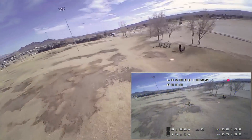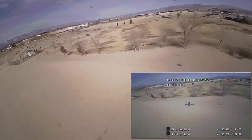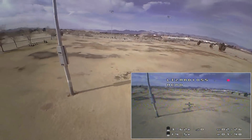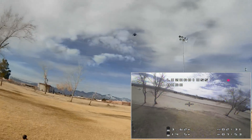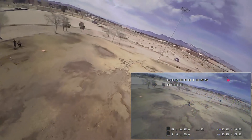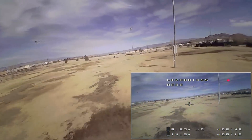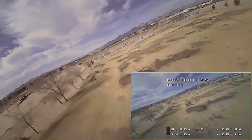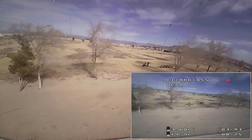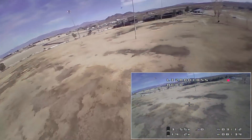I'm on Betaflight 3.2.0 with the stock PIDs that it came with — they seem to be good. Going into the sun there — I was blind, the sun's pretty low right now as you can see by the shadows. It darkens out when the contrast of the sun hits the picture quite a bit. But it's certainly maneuverable. Voltage still good at 3.5 volts per cell. I like that it monitors all four cells and gives you an average voltage per cell.